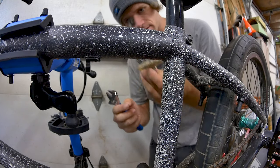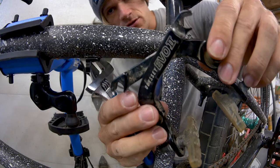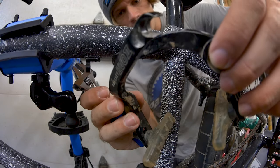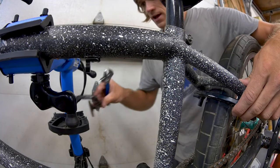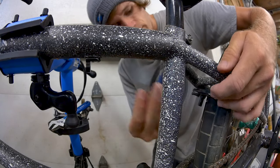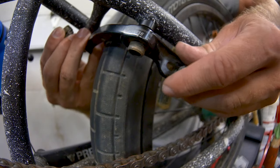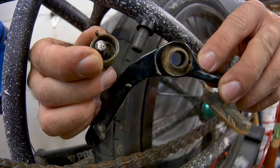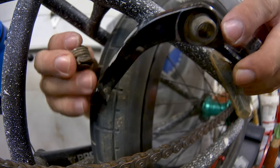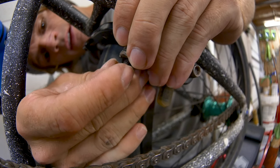Now let's go ahead and throw on our brake arms. The bottom brake arm is obvious — you can tell they have to go a certain way. The logo goes on top, and the bottom one has to go on first, otherwise you wouldn't be able to get it underneath. Pay attention to the spring direction — there are two different springs that come with your brakes and they spring in two different directions. There is a hole in the brake arm for the spring end to go into, and also one on the cap. Line these up when you put them on, then screw in the cap just a little bit.